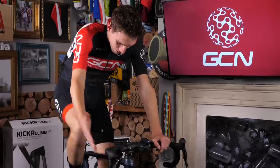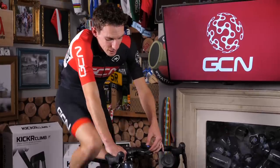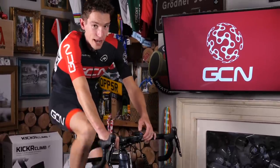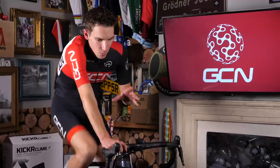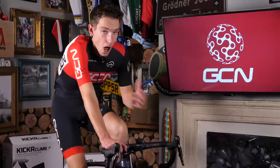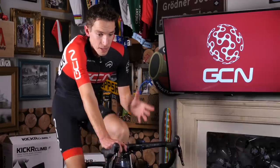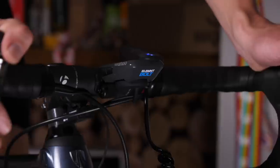How cool is that? I'm now freewheeling down a hill. If you lose track of what flat actually feels like, you simply double-click the button in the middle and it takes you back to zero. For me though, where this really comes alive is when you pair it up to an app like Zwift or similar, where it will automatically adjust the gradient to simulate what you are seeing on screen.